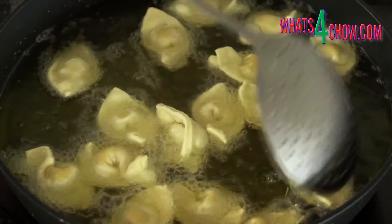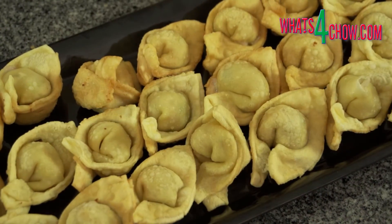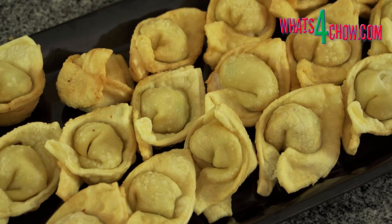Repeat this until everything is fried. Transfer the wontons to serving platters and serve immediately.